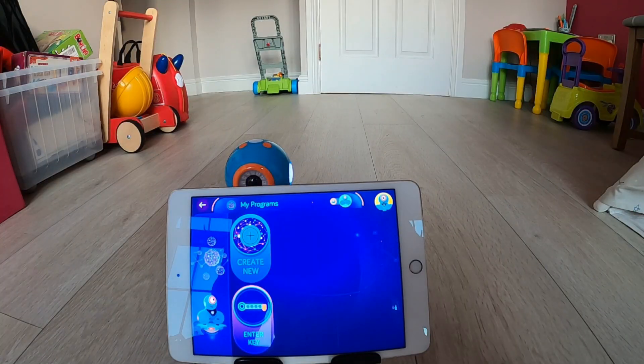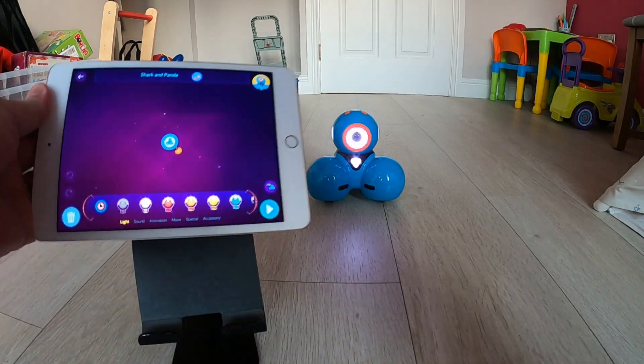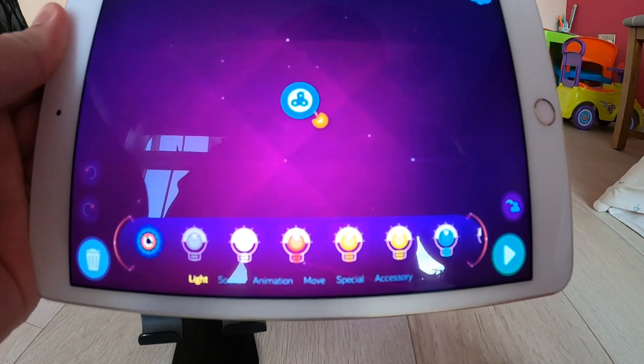Enter a Key is used when a friend has created some coding that they want to share with you — they would get a password for you to type in. I don't have anything set up like that so I'm going to click on Create New.